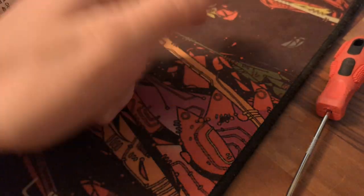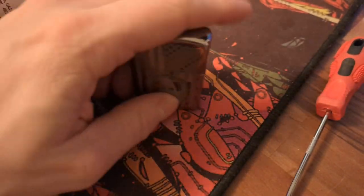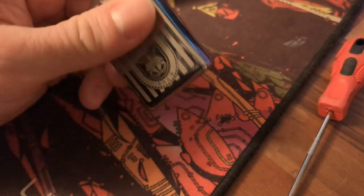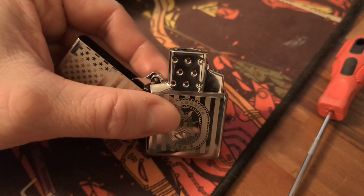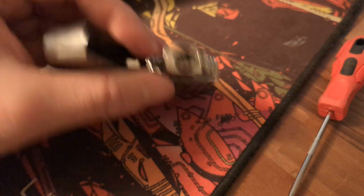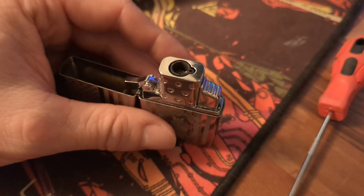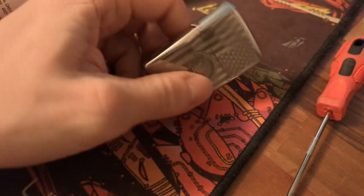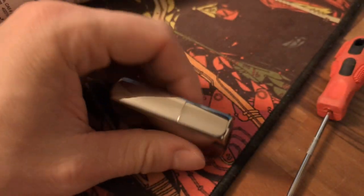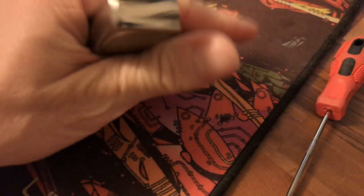This is a Zippo with a butane insert, and if you buy one you'll find it has a lot of little problems, especially the single flame version. There are a few videos that tell you how to fix it, but I don't think any of them are correct or accurate. To start with: is it good? It works, but it's not super great — it has a lot of fit problems compared to the original.